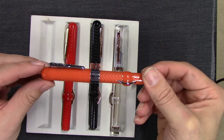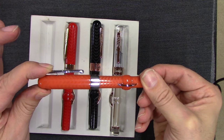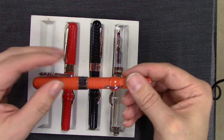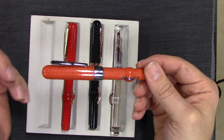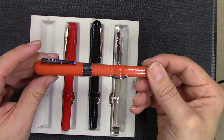The pen has a really great clip. As you can see, you can press down and it's got quite a bit of travel. This makes it easy for putting it in your shirt pocket — it's one-handed operation. Some clips you have to grab and pull up, but this one you can just slide right in. Nice spring clip.